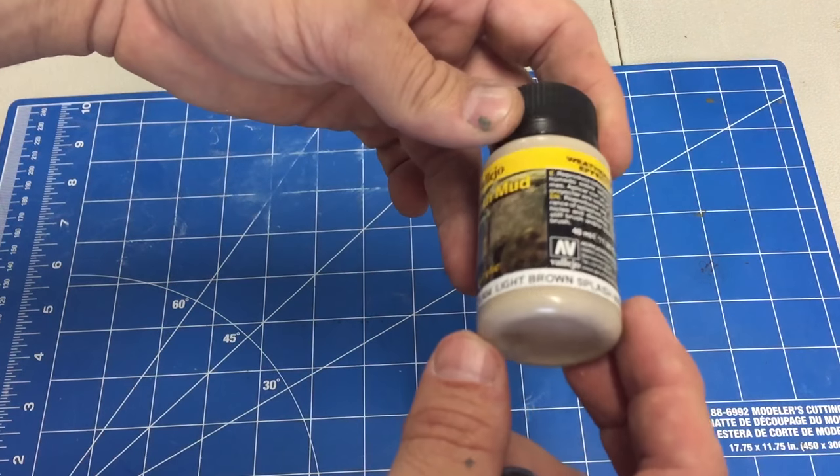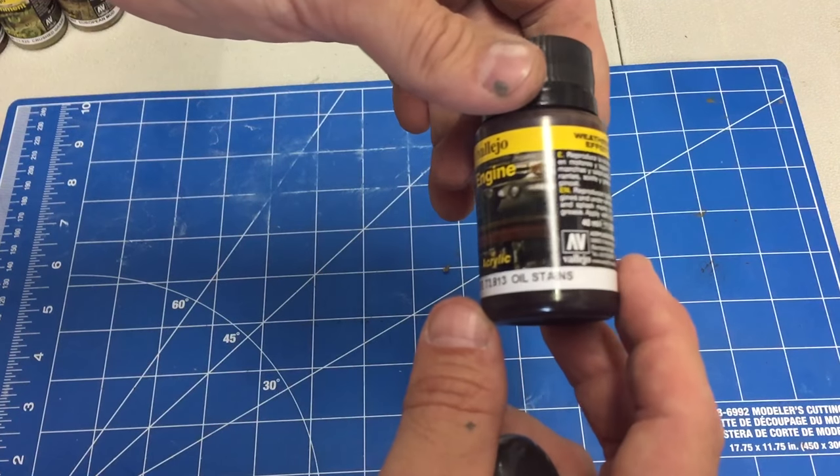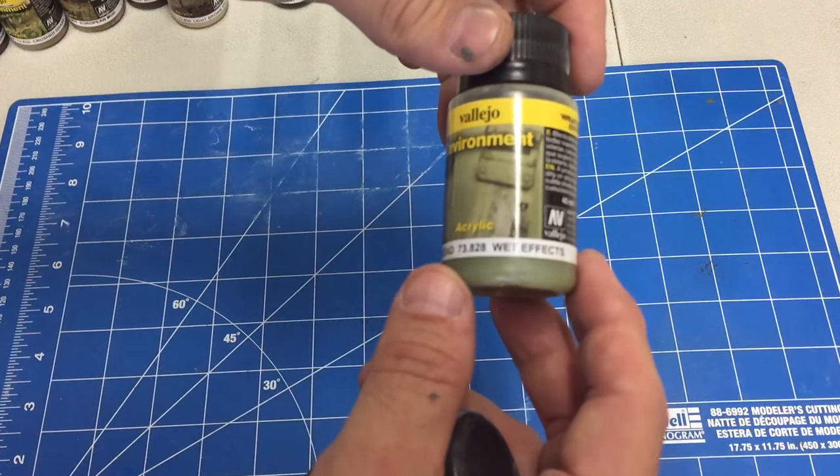Then there's a light brown splash mud, oil stains which is very liquidy, petrol spills also very liquidy, and wet effects.